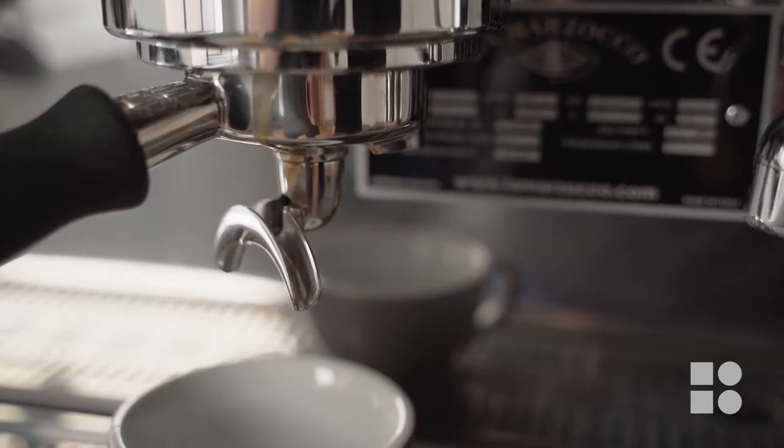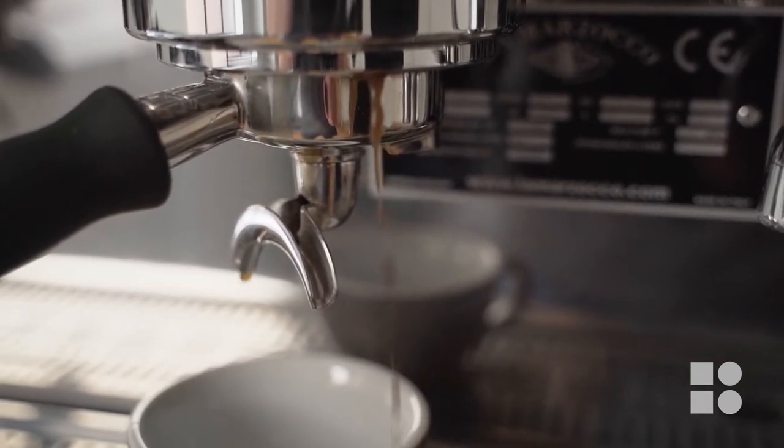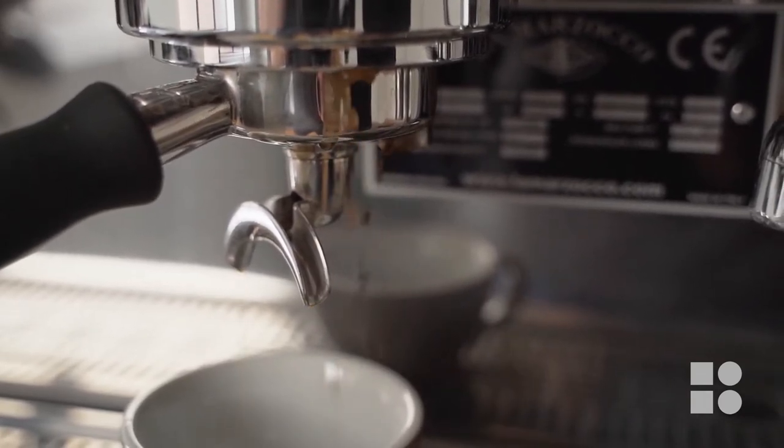If a lot of coffee grinds get up into that space it will stop that seal from fully forming, leading to little bits of water dribbling out of the handle and into your cup while your shot is brewing, even though you have fully inserted the handle. Excessive coffee grinds can also reduce the lifespan of your group seals by wearing them away due to the additional friction caused between the basket and the group head.